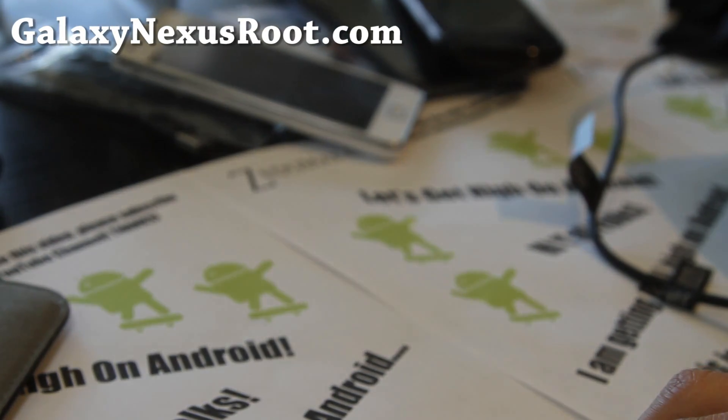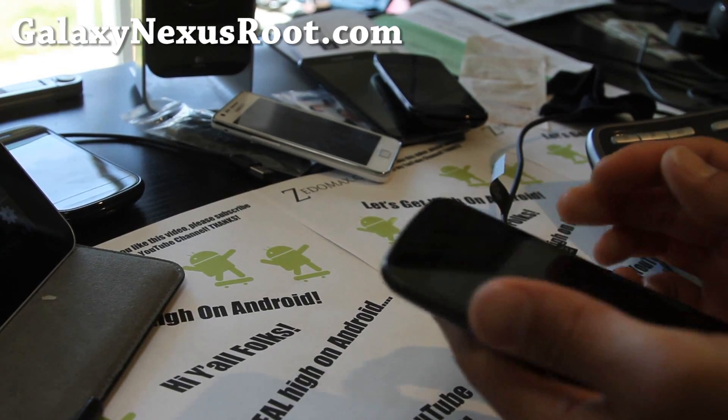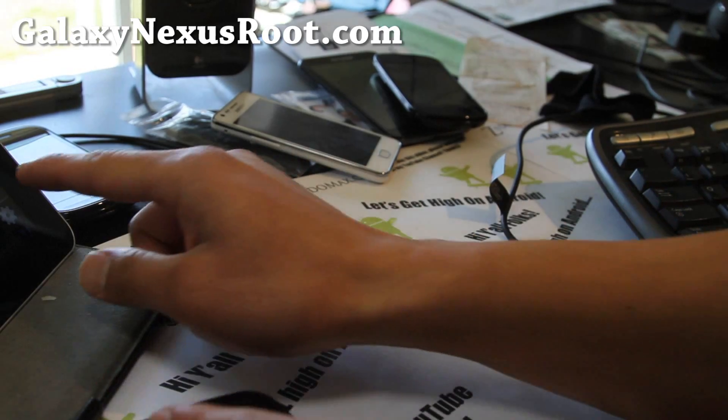I'm trying all these different ROMs at the same time, probably not good for reviewing them, but that's what I'm doing. Stay high on Android, folks — see y'all later.